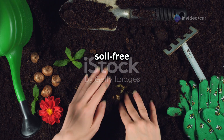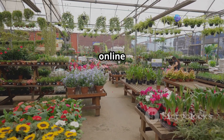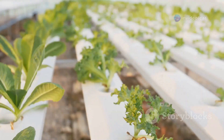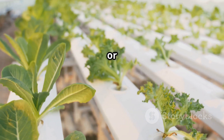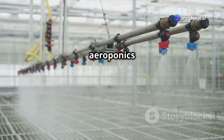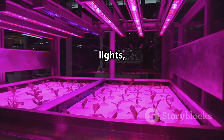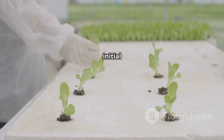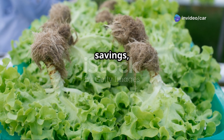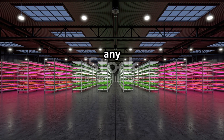Before you embark on your soil-free coriander growing journey, let's gather the necessary supplies. Most of these items are readily available online or at your local gardening store. For both hydroponic and aeroponic systems, you'll need: coriander seeds; growing containers such as mason jars, plastic tubs, or specialized hydroponic systems; growing medium — coco coir, perlite, or clay pebbles; an air pump and air stones for aeroponics; nutrient solution; a pH meter or test kit; measuring cups and spoons; and grow lights, optional but recommended for optimal growth. While the initial investment may seem higher than traditional gardening, the long-term benefits — reduced water usage and elimination of pesticides — make these methods a worthwhile investment.